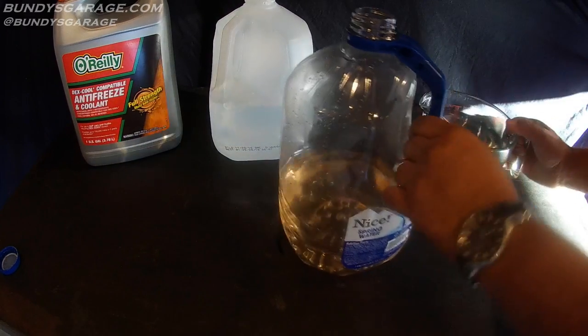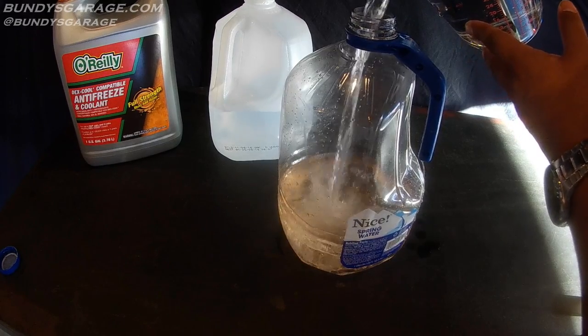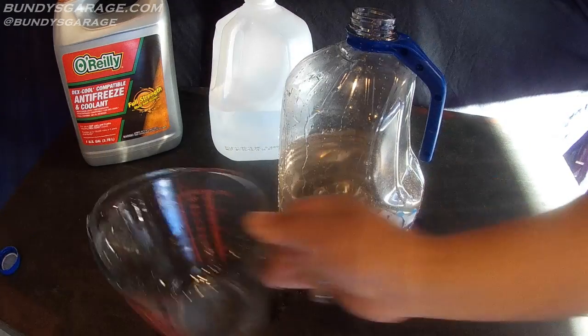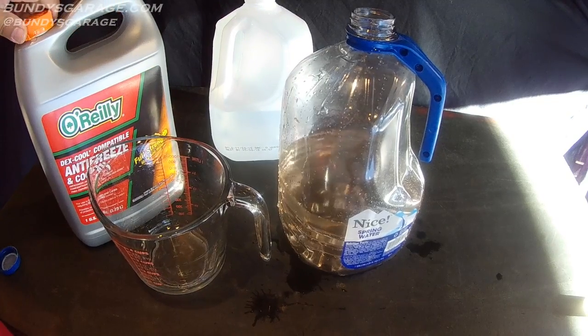Another four cups of water — come back and fill our empty one-gallon container. Now we're going to add the antifreeze coolant.